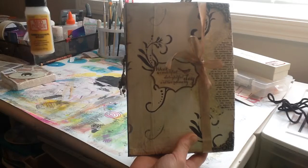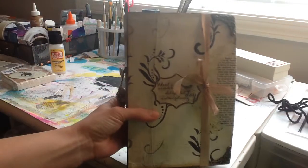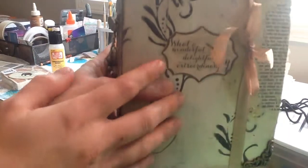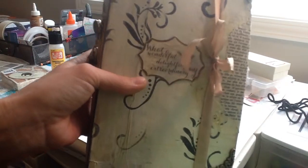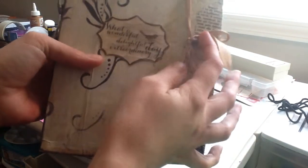I used this Mod Podge Dimensional Magic and it worked, sort of. The paper curled after I let it dry for a few hours, so when I tried to flatten it out, the dimensional magic kind of cracked. You can kind of see it a little bit. I like the saying on it — 'What a wonderful, delightful, extraordinary day.' So I stuck that there.